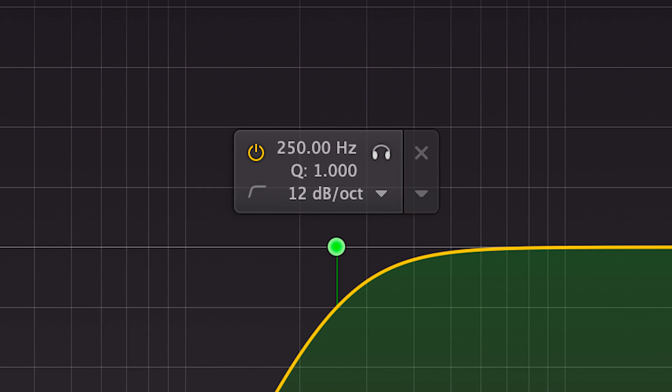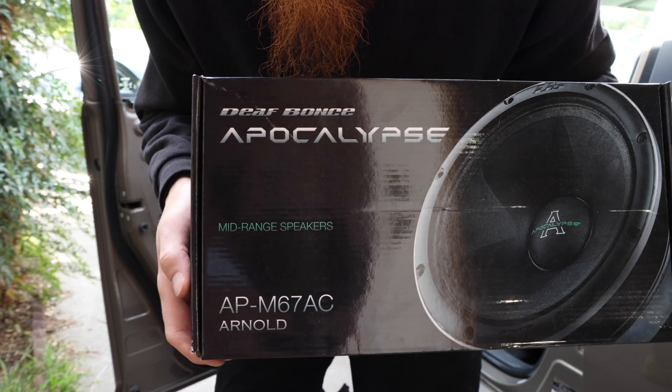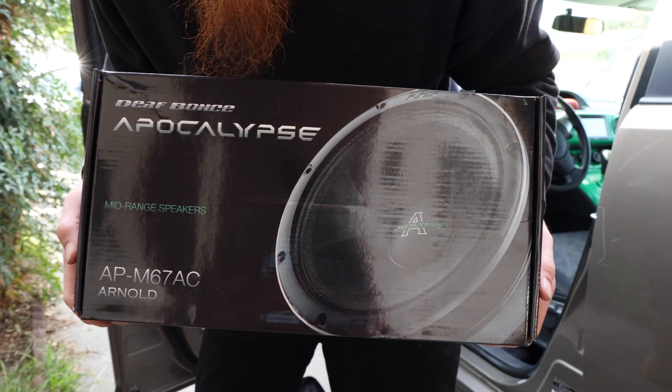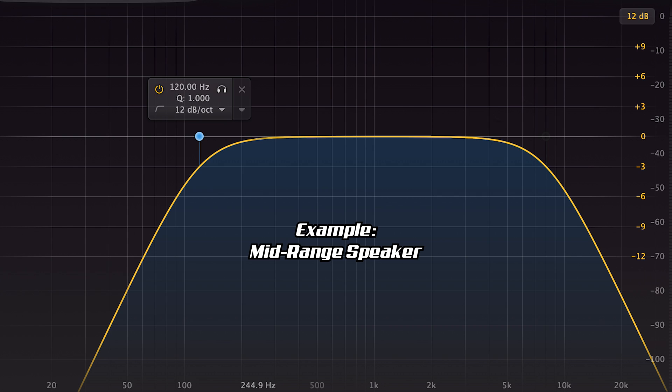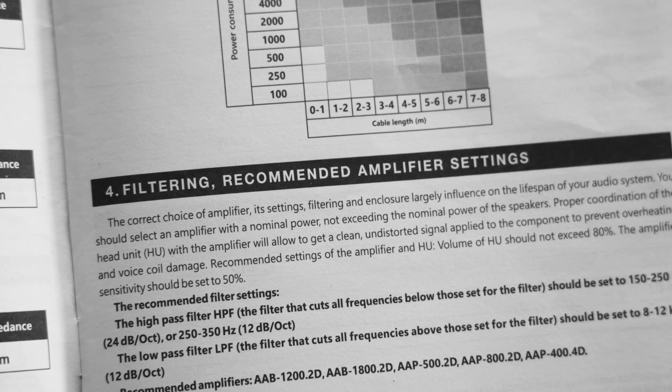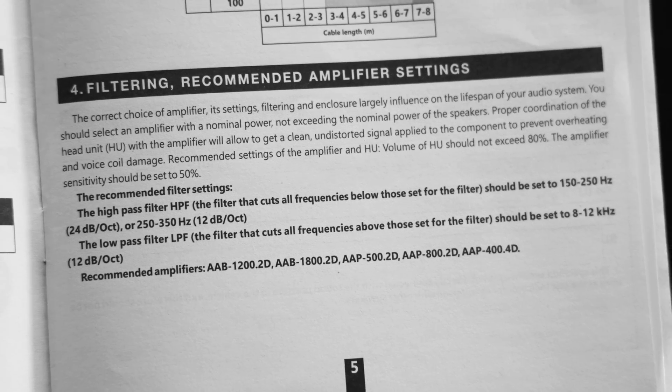The high pass filter is essentially for setting the lowest frequency that you want the speakers to play, and the low pass filter is for setting the highest frequency that you want the speakers to play. Where you set the filters depends entirely on the speakers you're using and what they recommend. Most subs will recommend the low pass filter be set somewhere around 80 Hz to 120 Hz, whereas a midrange speaker might be from 120 Hz to 8k, and a tweeter might be from around 4k and up.